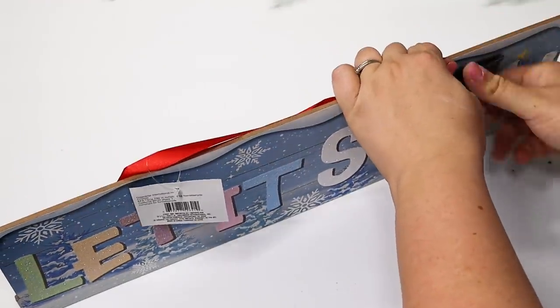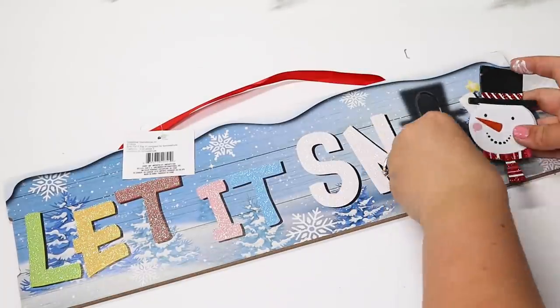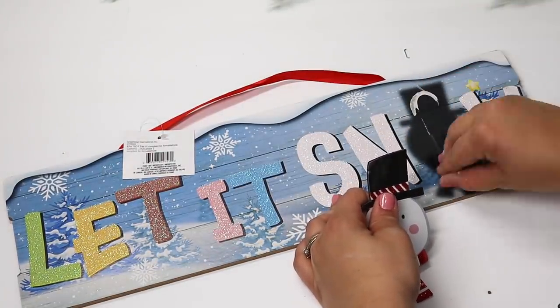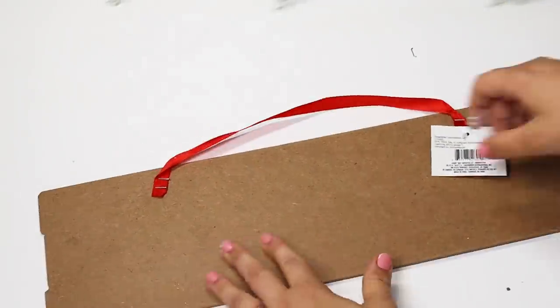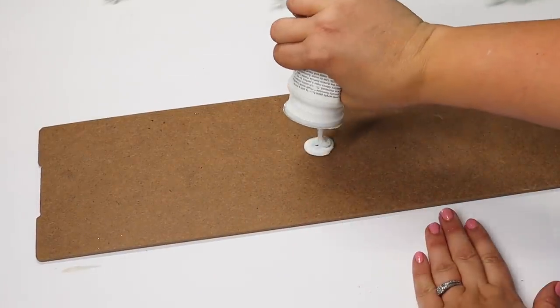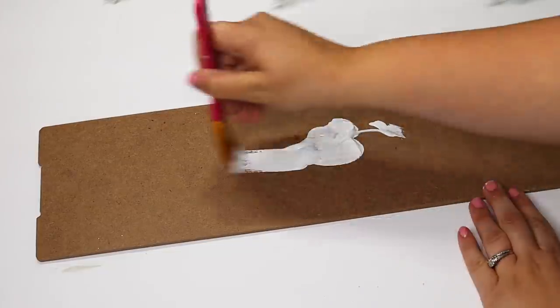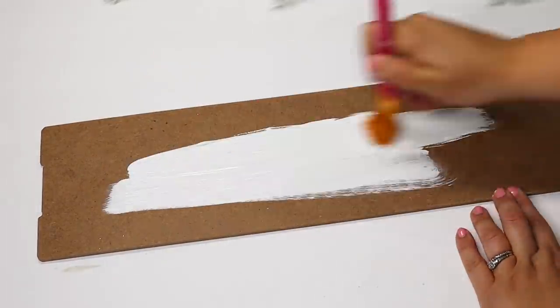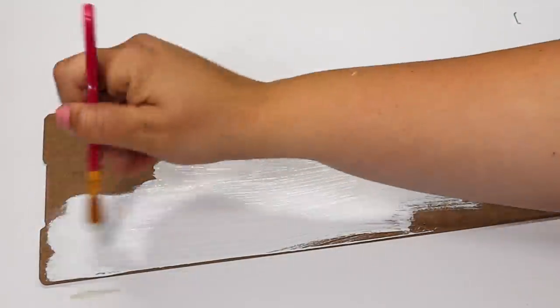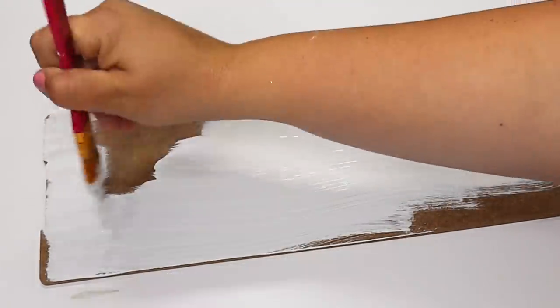Next up I'm using another winter and Christmas sign — this one is really cute but I had multiple of the same design. I always like to start by removing all the 3D pieces on the front, then flip it over to use the back. You get a nice clean slate to work with and your paint goes on really smooth. I always recommend painting the back or covering it in craft paper if it's going inside.